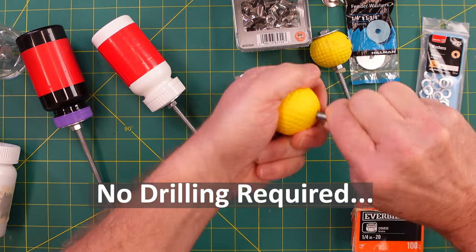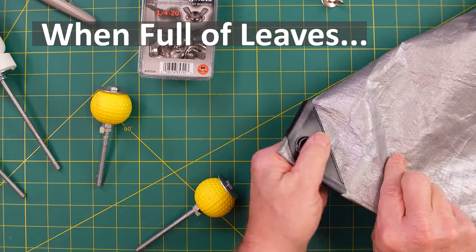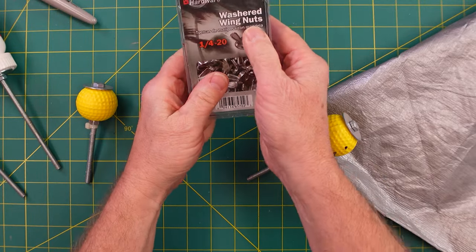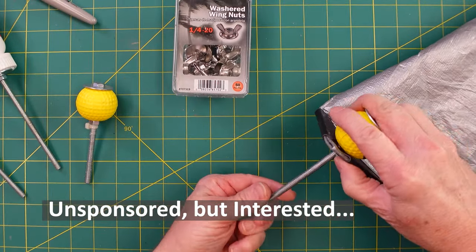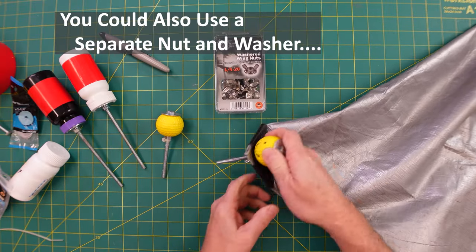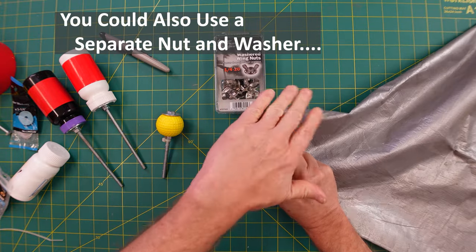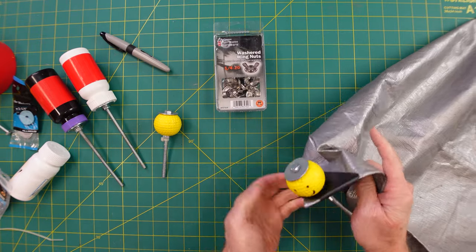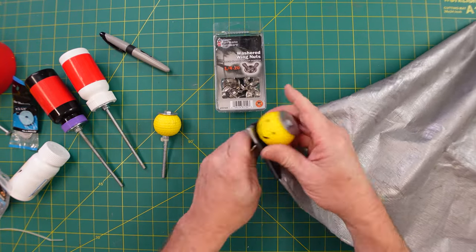Push the bolt itself in there and twist it around a little bit — it will come out the other side. Then I'm just using these washered wing nuts — I'm a big fan of these, one-quarter-inch 20. Roll one of those on there and tighten it down. That way it gives you a nice little handle to push in the ground and pull out, a little easier to hold on to. You'll never lose it because it's connected to the tarp.